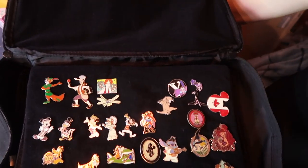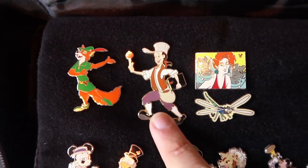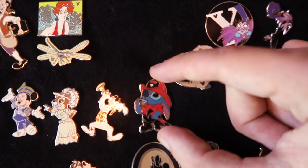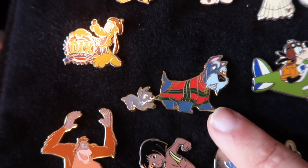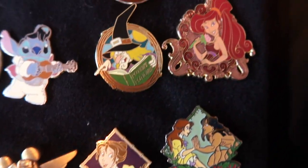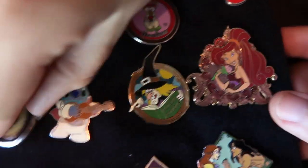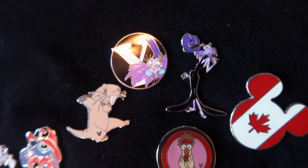On our first page, check this out — I've never seen a pin of Johnny Appleseed before! We have Robin Hood, the Rescuers, a little set, Stitch dressed up as a firefighter. We have a little doggie from Lady and the Tramp. We got some Jungle Book pins, Tarzan, and a Megara pin — I've never seen this pin before. It's a nice little rare Megara one. We got Stitch dressed up as Elvis. We have Yzma — I don't see too many pins of her.